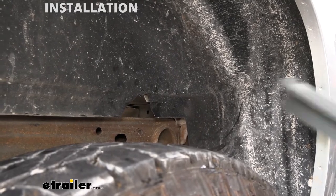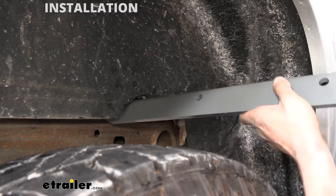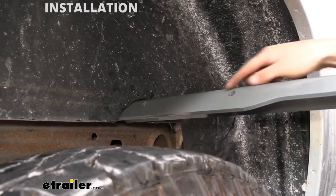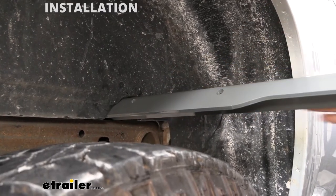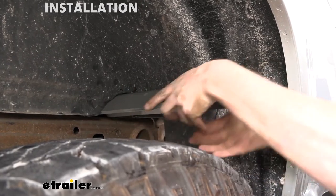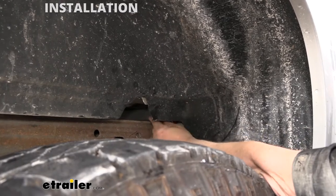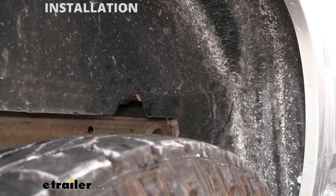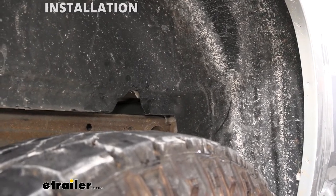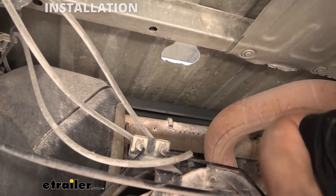We'll recheck our fit. As I'm sliding it in, I'm making sure that the holes are facing towards the rear — we want this to hang down with our holes, and the flat solid part with no holes is going to be at the top towards the front. It looks like it slid right in there, so we're good to go. Once we've got that one slid in, we're just going to push it towards the front. I'm going to hop underneath to make sure both sides are pushed forward and out of the way when we go to slide our next rail in.